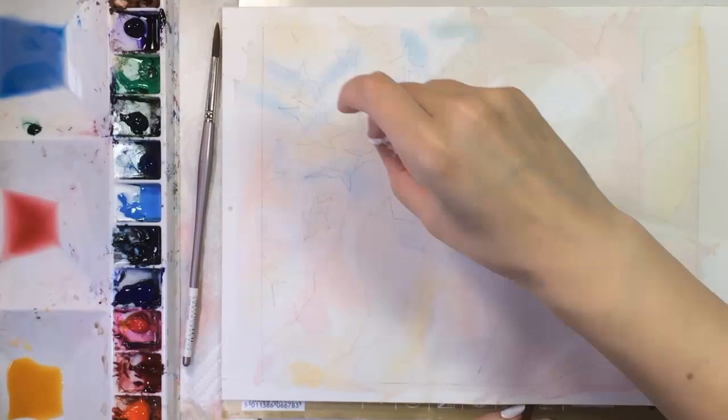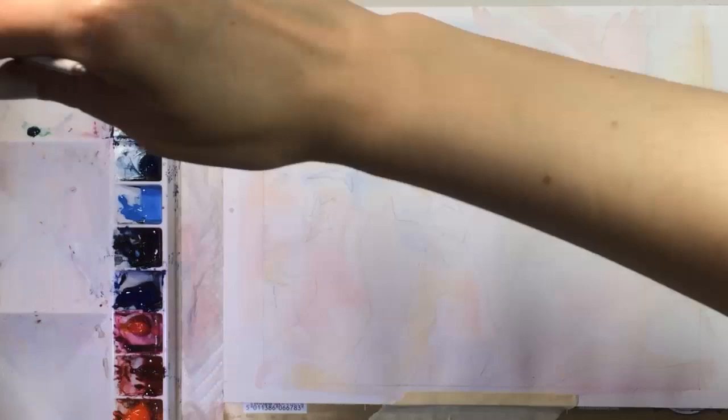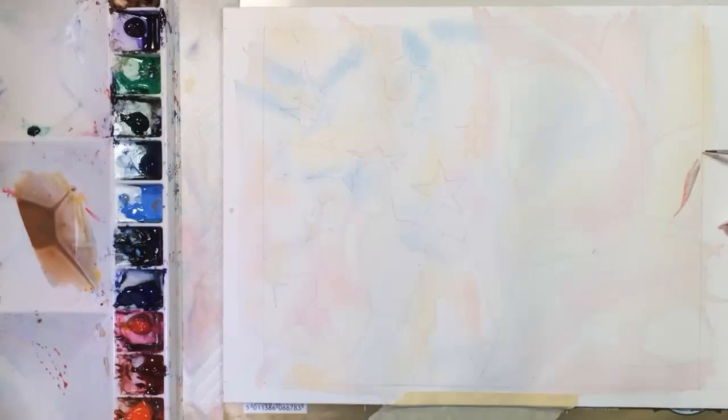I'm using small bits of a paper towel to bring out a few white highlights. I painted this on an exceptionally humid morning, so the paper stayed damp almost twice as long as I'm used to.